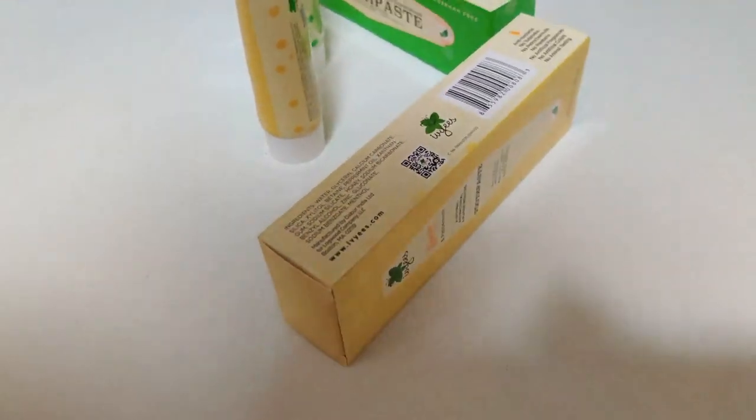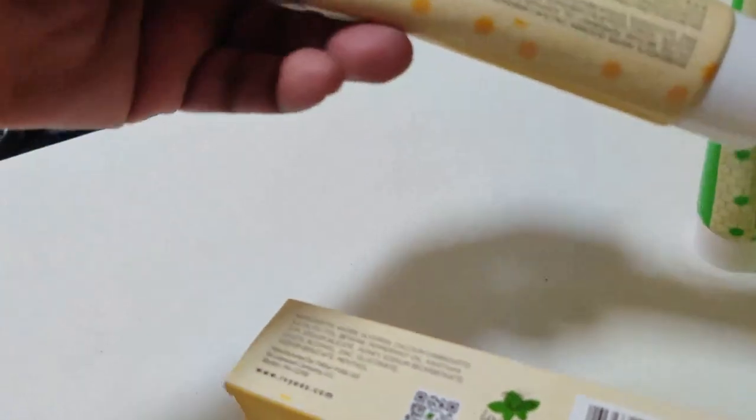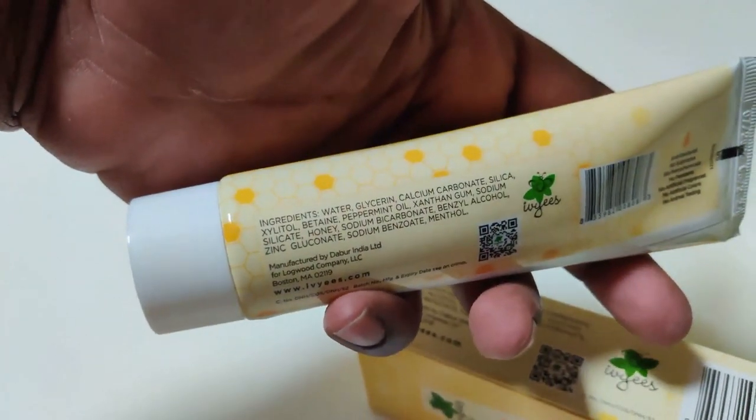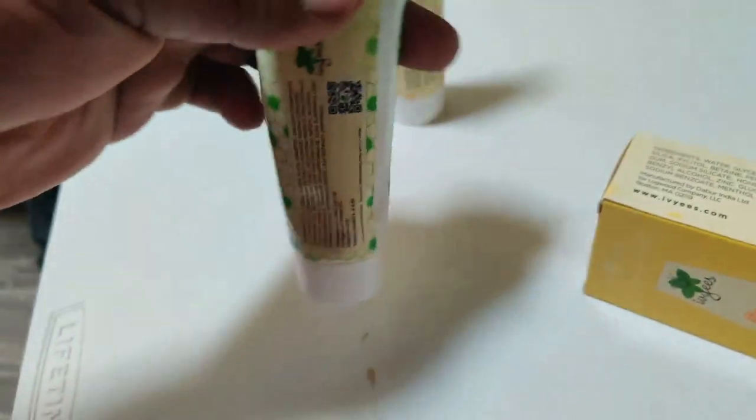I noticed that when using this toothbrush and these toothpastes — whether it was the peppermint one, the honey and peppermint one, or even the honey and Miswak — I had no issues with my oral hygiene. I never felt like my teeth weren't getting clean enough or my gums weren't getting clean enough. I brushed my tongue and I never felt like I had a little film. None of that happened. I was pleasantly surprised, and of course I did use it for an extended amount of time — I used it for a month.